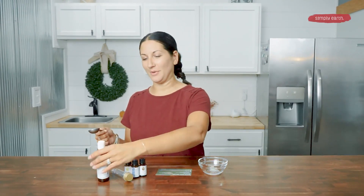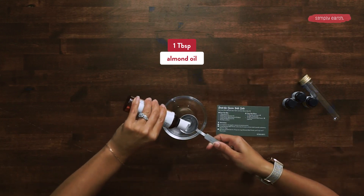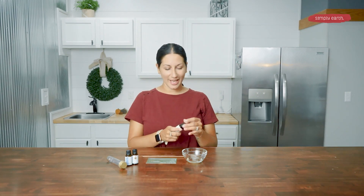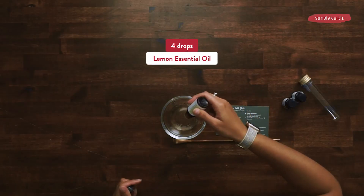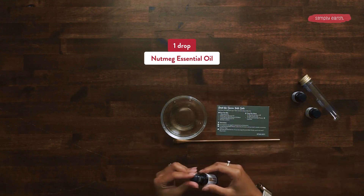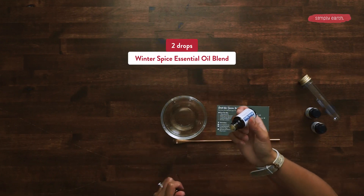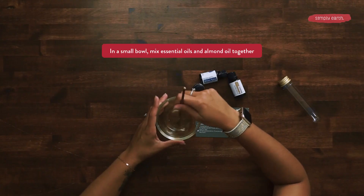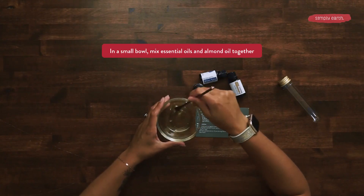For the first step, we're going to add one tablespoon of almond oil. Now we're going to add four drops of lemon, one drop of nutmeg, and then two drops of our winter spice blend. Now we're going to mix our almond oil and our essential oils together.